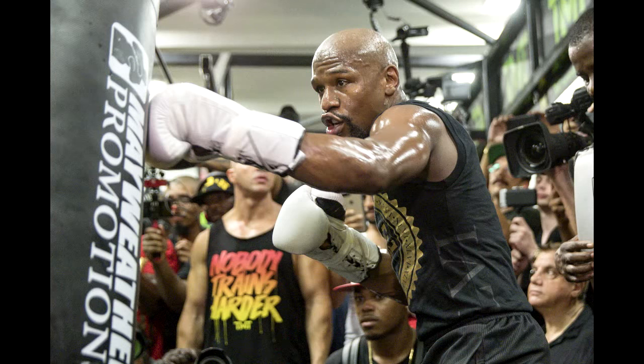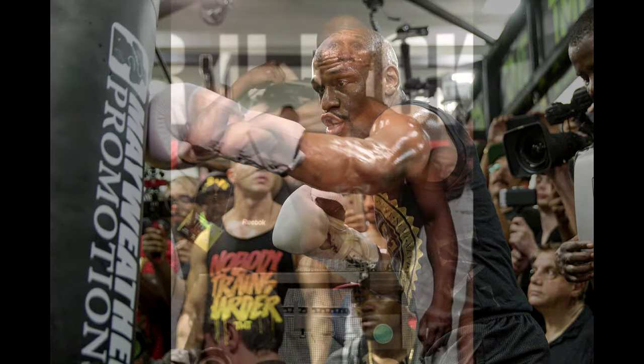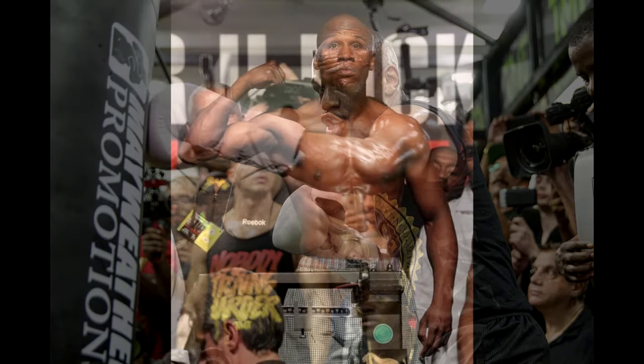Rounds 11-14: Heavy Bag. Floyd uses a heavy 160 lb bag with various combinations to practice with for about 15 minutes. He performs four rounds of the heavy bag workout focusing on speed and technique. When throwing your punches, always remember to turn your body through the shot and turn your hand over at the moment of impact.